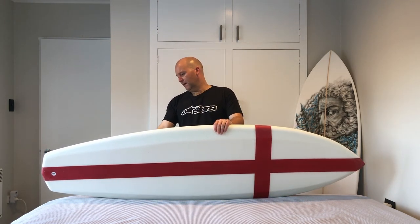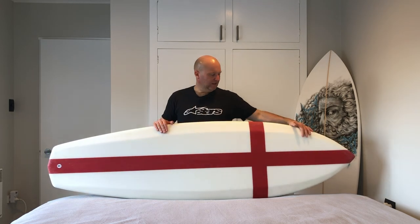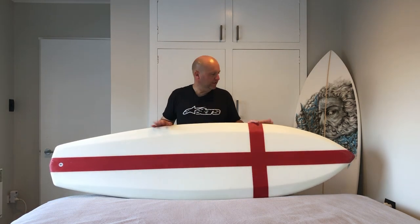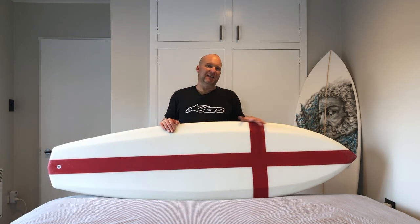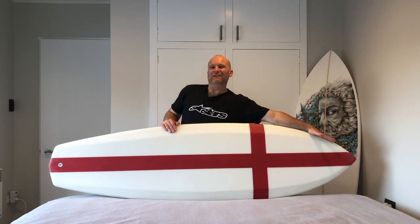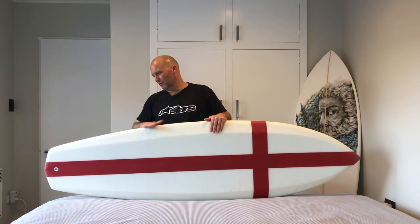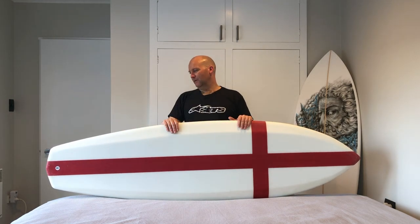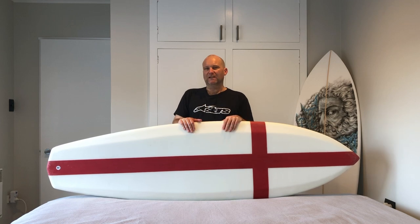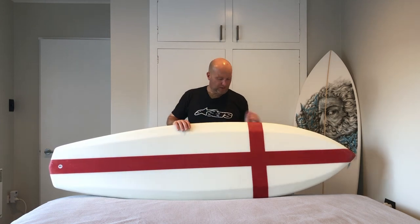It's 6'5, 21 and three-eighths — so like 21 and a half near enough — and about two and three-quarters to two and seven-eighths in thickness. I tried to keep a reasonably full outline up front, almost like a slightly elongated fish nose, and then the back end becomes more of a subtle long straight line, thinning out into a diamond tail. I'm hoping that gives me a good balance of wave catching and that single fin shortboard feeling.